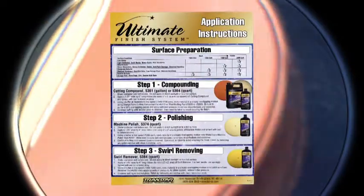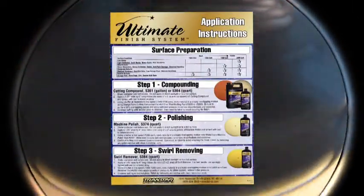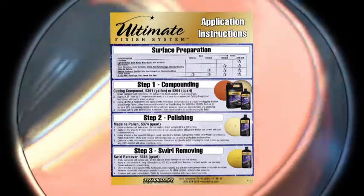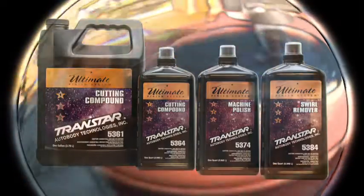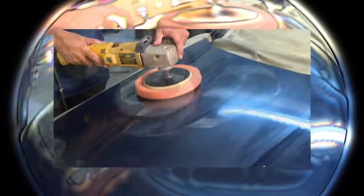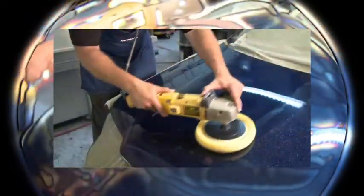TransStar Auto Body Technologies Ultimate Finish System is an easy to use, three-step buffing system that provides a superior finish and impeccable shine. The system is composed of a cutting compound, machine polish, and swirl remover. Today we will demonstrate how to use TransStar's Ultimate Finish System, which will not only increase your productivity and profits, but also produce results that will exceed your customers' expectations.